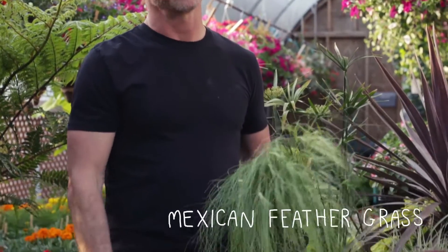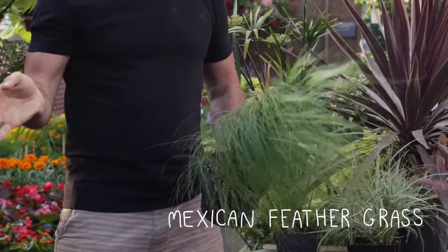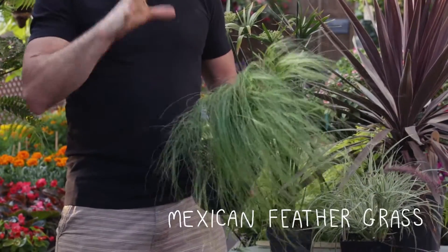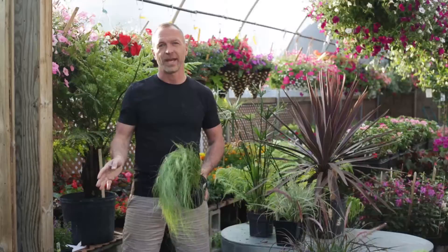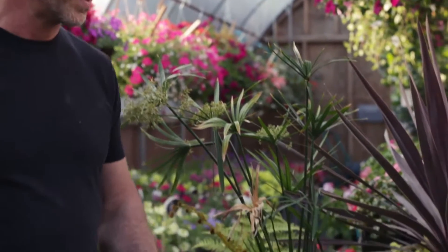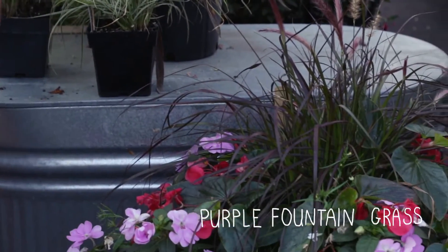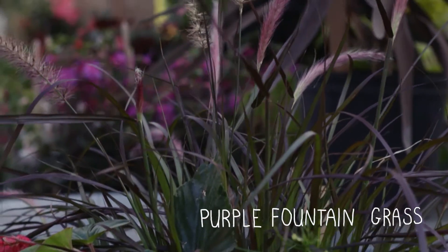This one here is actually my favorite — it's called Mexican feather grass. It's lush green all summer long, and in the winter it turns kind of a brownish color. It can actually be kept in the pot all winter long and just used as a winter decoration.